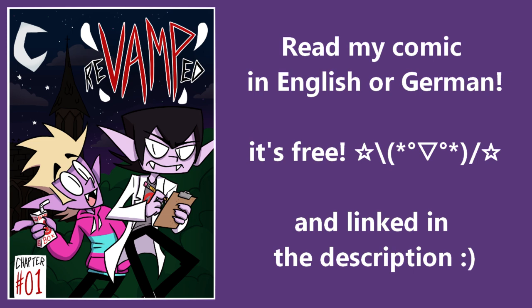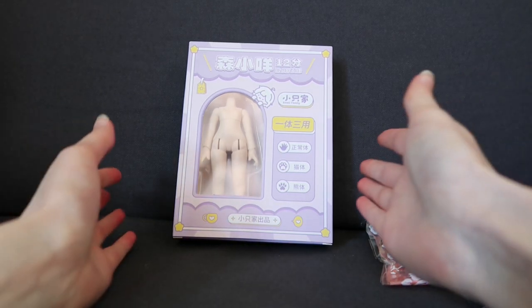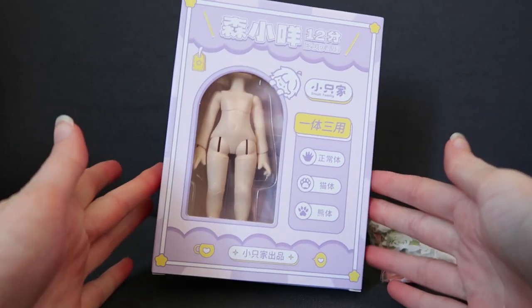Go and read my comic, it's free! Hey guys, Cha-Chaan here, and in today's video I have a little ball-jointed doll body to unbox.